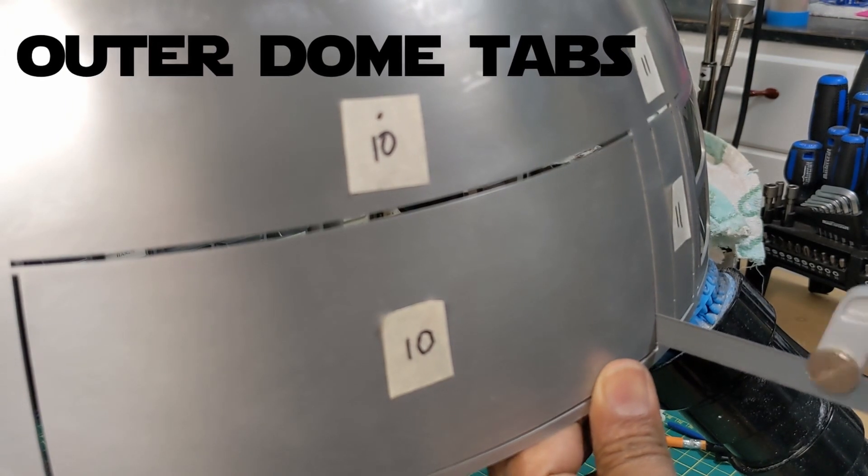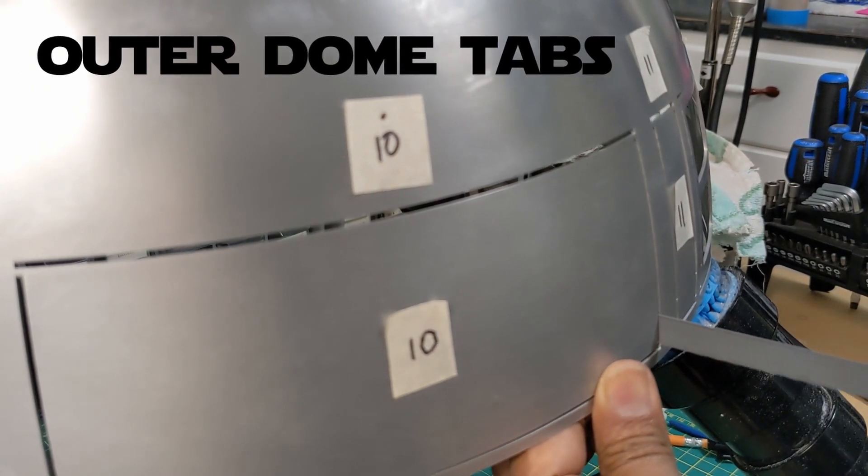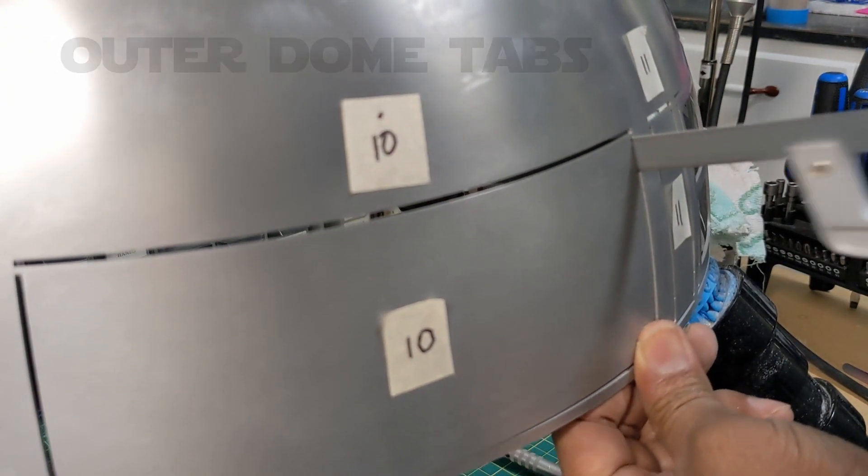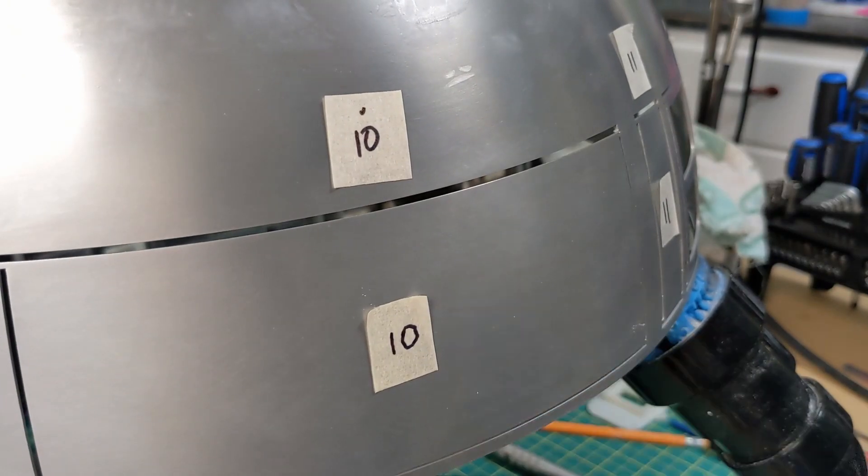Here I'm cutting out the panels in the outer dome — it's a pretty easy job. There's just some small tabs that hold them in place, and if you just go lightly with a hacksaw, the panels will just pop right out.